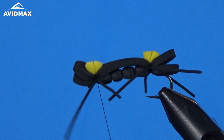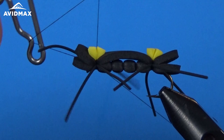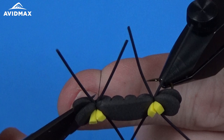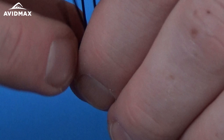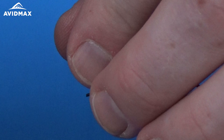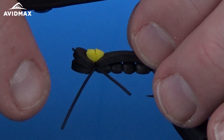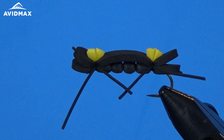Clip down our legs a little bit and then come in and give it a whip finish. Shorten up the legs just a little bit and even them out. We'll do the front half all at once — clip them, make sure they're even, then do the same on the back. There you are, there's a finished Chernobyl Ant.